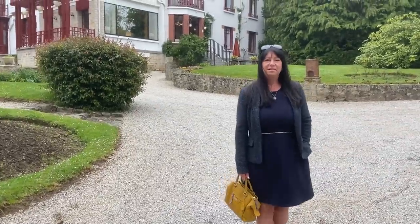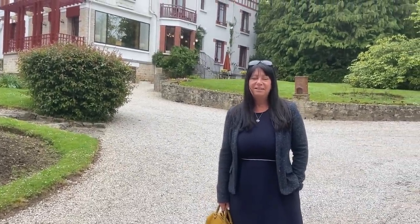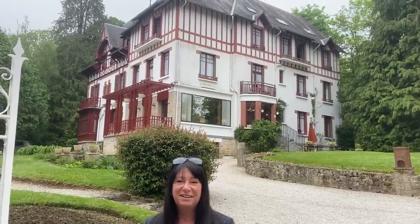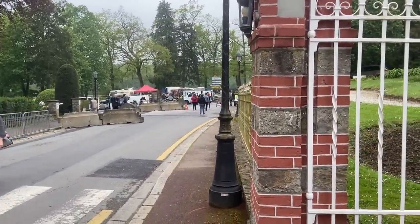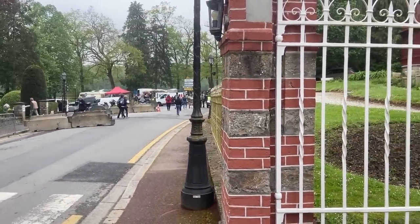We're at Banyols ready for this very long car boot sale — the Vide Grenier. Here's a stroke of luck: our parking is right at the start of it. So bags at the ready — let the race begin! This is a two-day event, so we thought we'd crash the night here. Nice hotel, actually. And as Carol said, we literally walk out the door and there it is — right next to the lake. We thought it was being held somewhere else. Let's get walking.